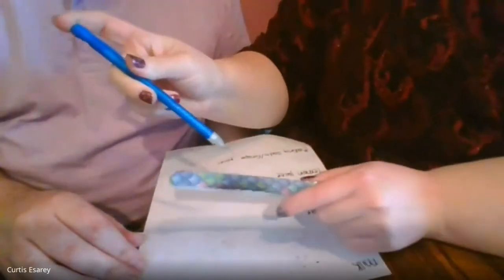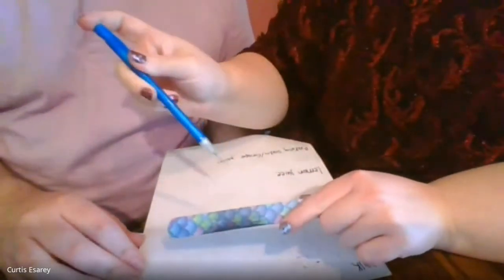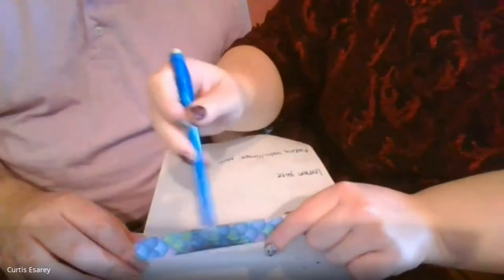Also, if you choose to use a nail file - if it's not your own personal nail file, I would ask permission first.